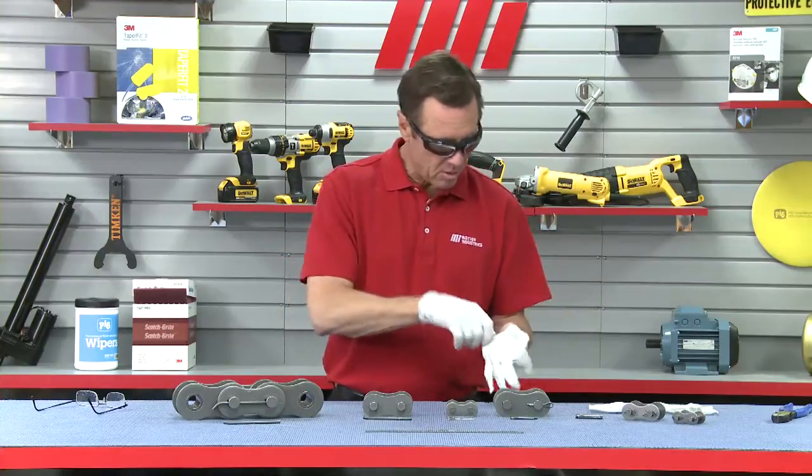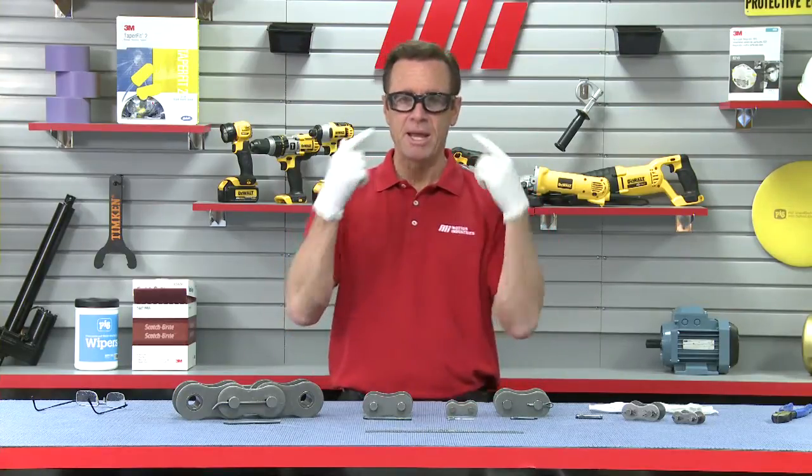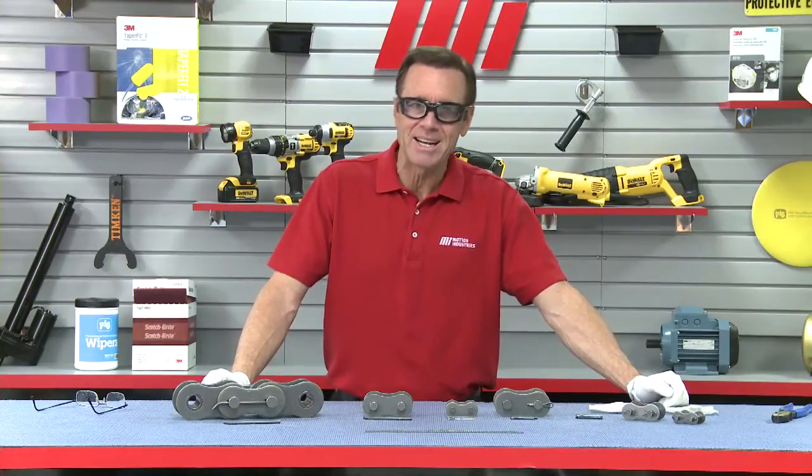Number one: when we've got our chain here, there are a lot of lubricants and I don't want to get it on my hands. You should always wear safety glasses, but there's another reason why. Never use the wrong size in a connecting link.